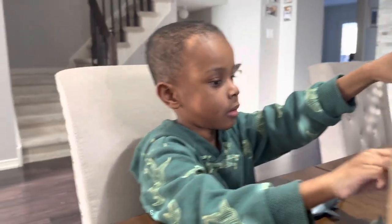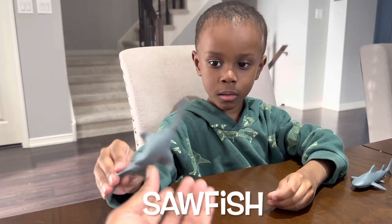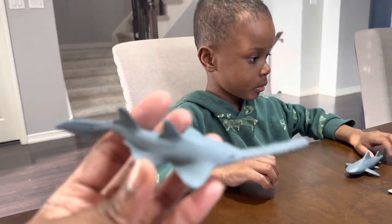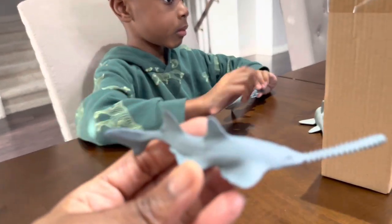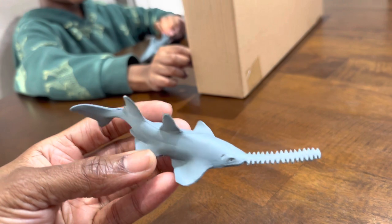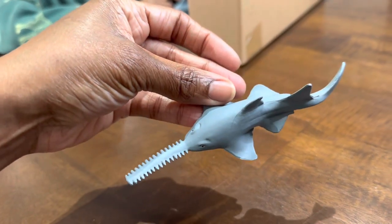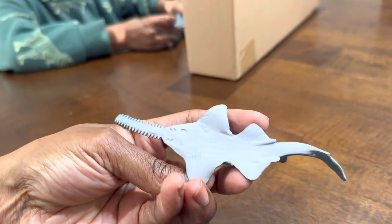This is a sawfish. Oh, it came with a sawfish. Cool. It's got a saw. Because its teeth are on it — the sharp teeth are on the snout of the sawfish. Look at that. Oh, it's so sharp. This is very nice from Animal Planet. Sawfish.